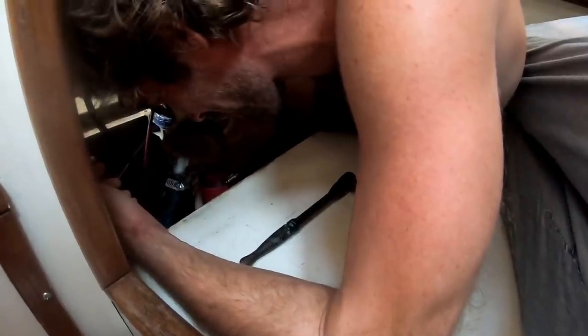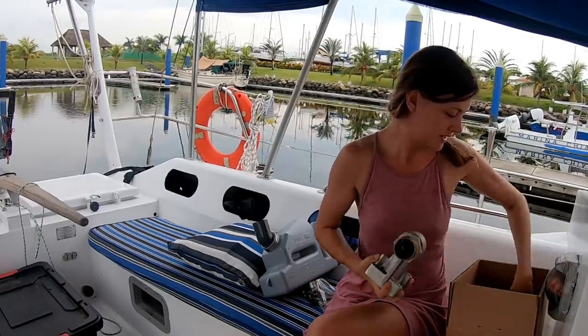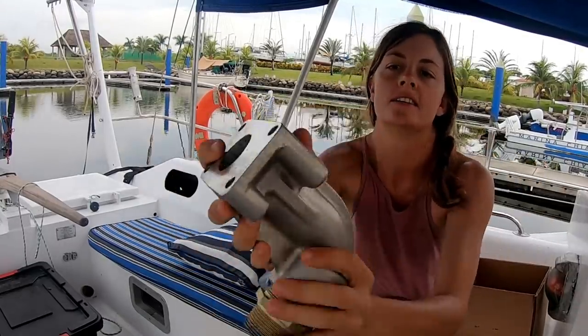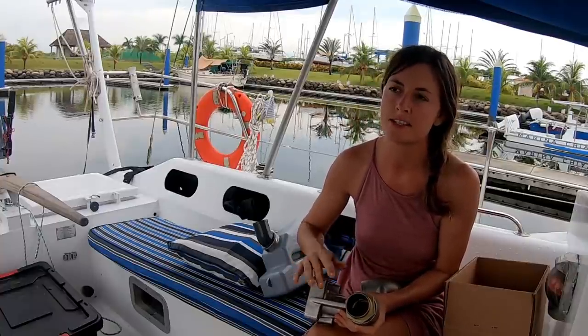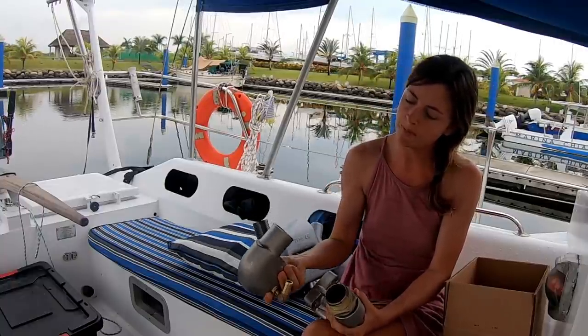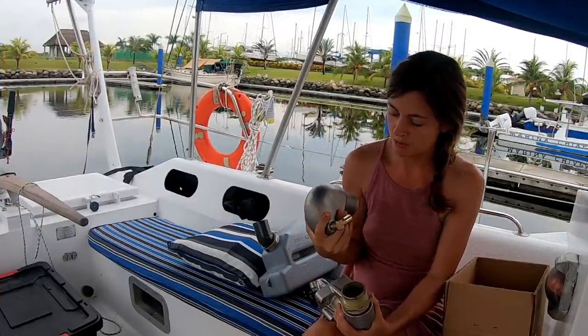Nothing on Chuffed can go without incident. So we've finally got all of our engine parts. This is our new exhaust manifold elbow here. You can see it's much better quality than the one we had. This is actually cast stainless, 316 stainless steel. There's a company called HDI Marine that makes them. They're meant to be very, very strong. We're excited to have this — a good product, hopefully.